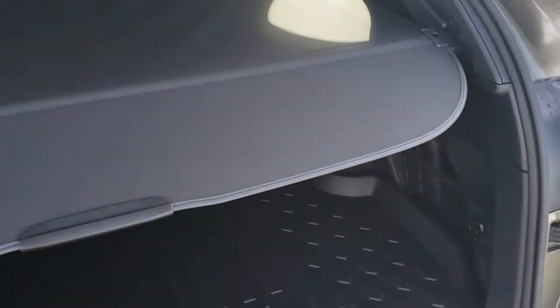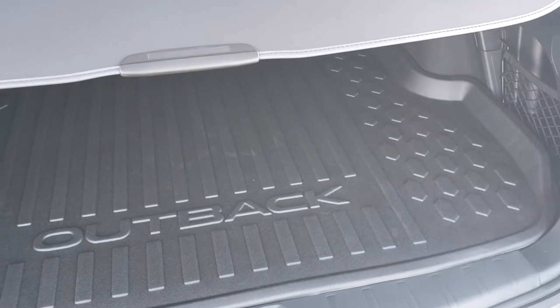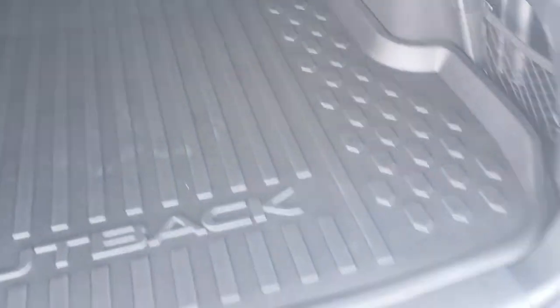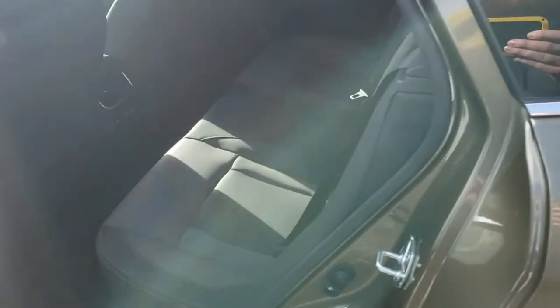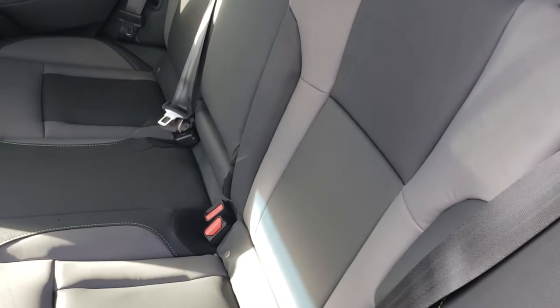There's a nice tall, wide, deep storage space in the Outback. They've added a privacy cover this year. If you walk up with your hands full, you just tap it with your elbow and it slides up — lots of room to fit things in. The Onyx comes with a cargo tray in the back and there's also a 12-volt outlet to keep portable coolers or anything like that going.